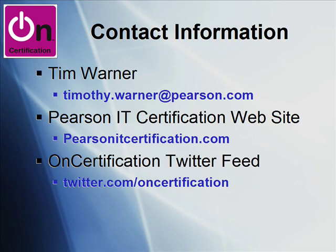If you have any questions about this product, or anything really related to certification and how we at Pearson can help you, please feel free to contact me via email. My email address is timothy.warner@pearson.com. The Pearson IT Pro Cert Group, of which I'm a member, has its home on the web at pearsonitcertification.com. I manage a blog, and I'm also an administrator with our certification discussion forums.